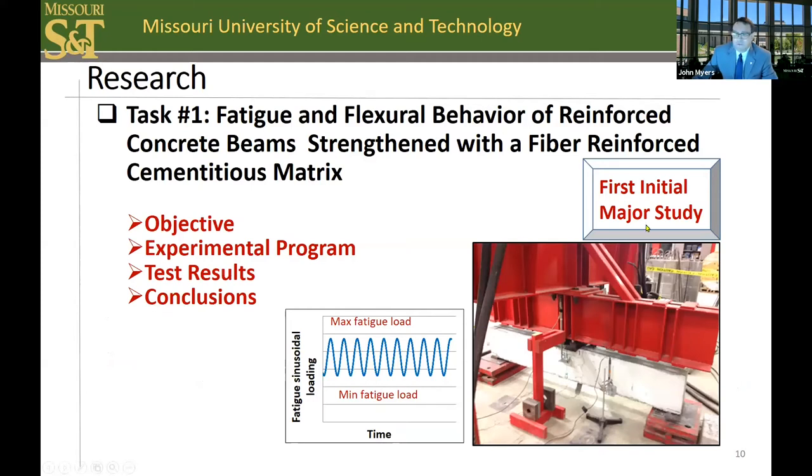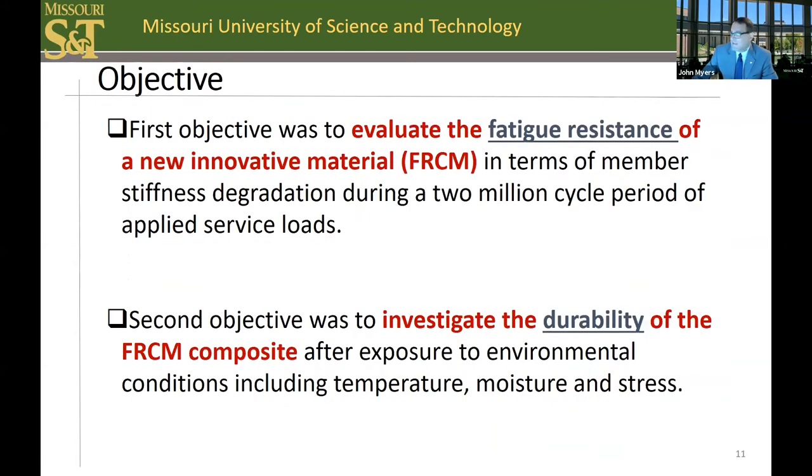Now let's examine the fatigue and flexural behavior of FRCM-strengthened reinforced concrete members. This was the first major initial study on the fatigue behavior of FRCM reinforced concrete elements when our work started about six to seven years ago. The objectives of the study were to evaluate the fatigue resistance of this new innovative material in terms of member stiffness degradation during a two-million-cycle period of applied service load, as well as to investigate the durability of the FRCM composite after exposure to environmental conditions including temperature, moisture, and stress.